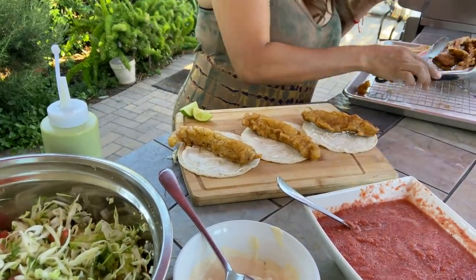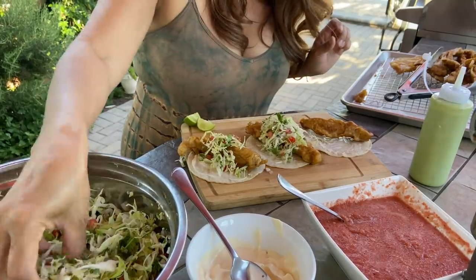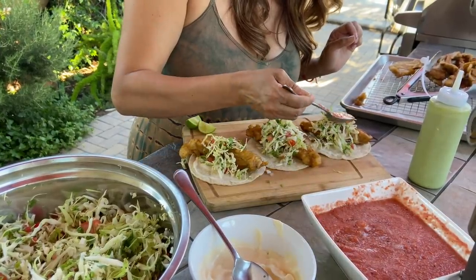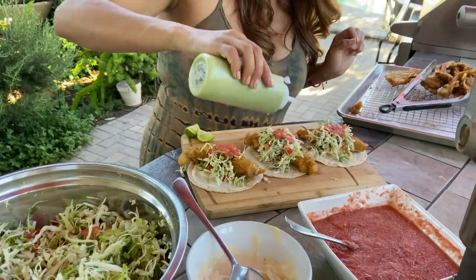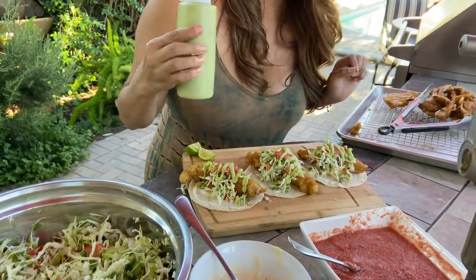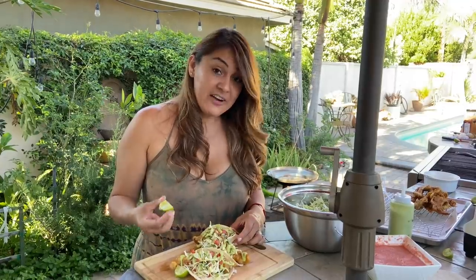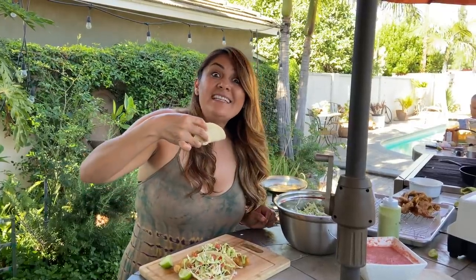Let's decorate our tacos! Look how beautiful this fish turned out — I love it and I can just smell it. Add your cabbage, just like this. A little bit of the habanero salsa. And this is the aguacate chile — look how pretty! Now some limon. I already have my avocado sauce, the chile de aguacate, my salsa habanero — this reminds me of Ensenada so much. I just love visiting that place. Let's try it!